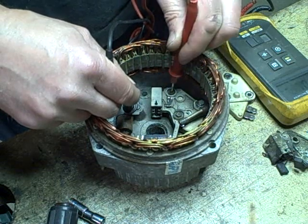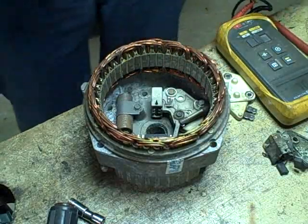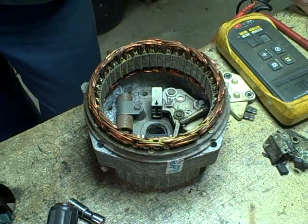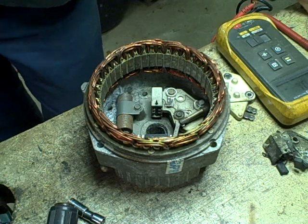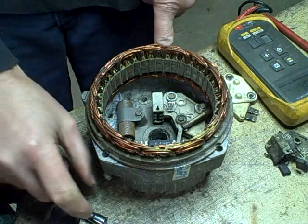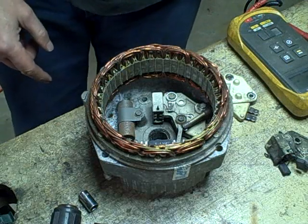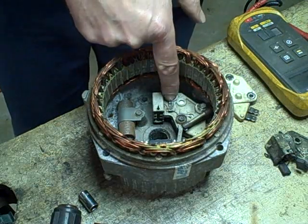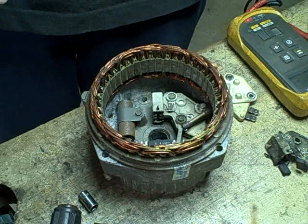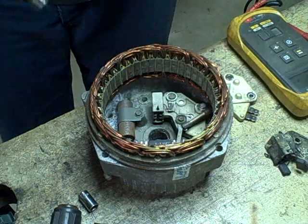I wonder if it's because the drill bit is in there touching the brushes. It's shorting the two brushes together effectively, and one of the brushes is possibly grounded on this circuit. I think what I'm going to do now is install the other half and hope for the best. It does seem like a very low resistance reading there, but it might be because I've got the drill bit in here across the brushes.